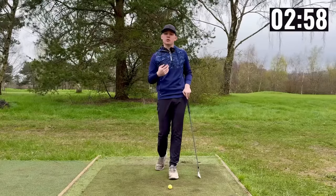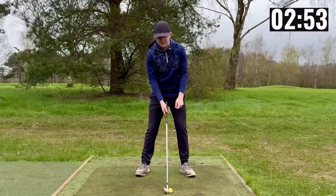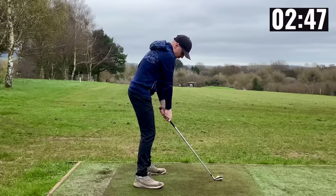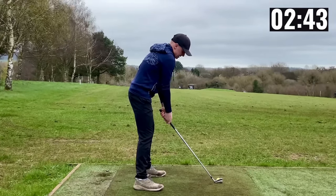So what does this issue look like? At address we will see amateur golfers with irons point the shaft at the belt buckle. Now both of their arms will be rotated to the left and that gets them in a position from the downline view where you can see the right arm gets over the left in a dominant position and the shoulders point to the left.